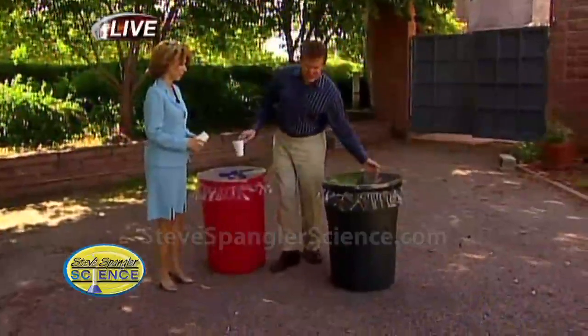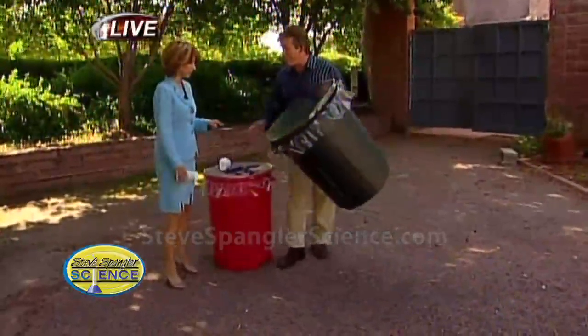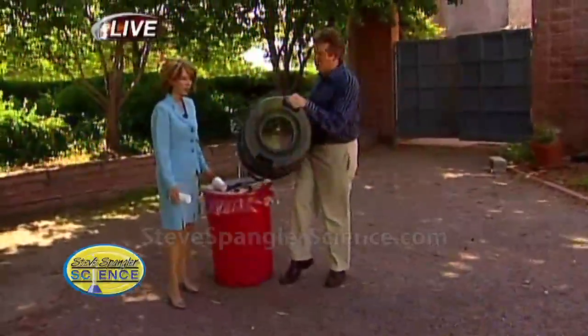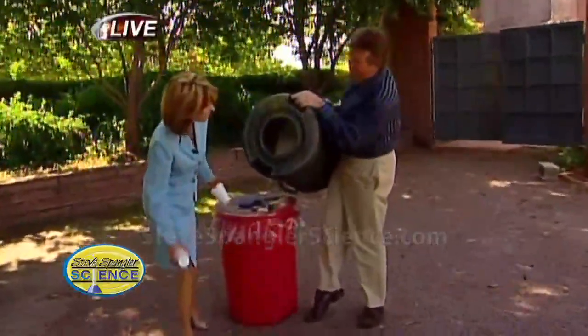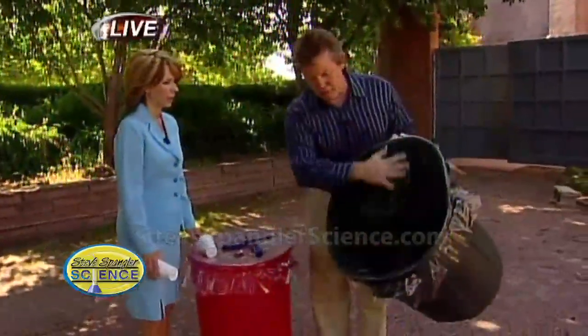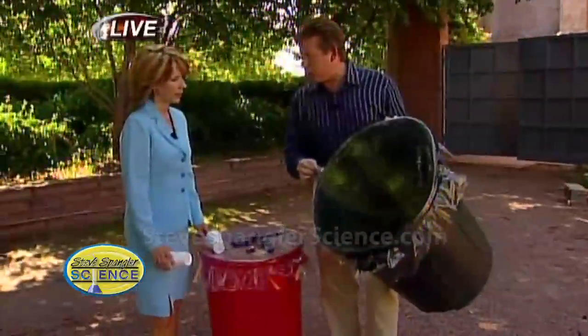Let me show you the first part. Here's what you're going to need — here's the setup. You need a trash can, and at the end of the trash can we put a hole. So there's a big hole in the trash can. And then I stretch this membrane over the top — this is just a shower curtain.